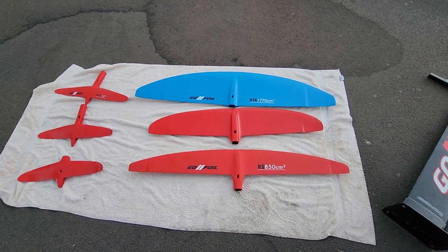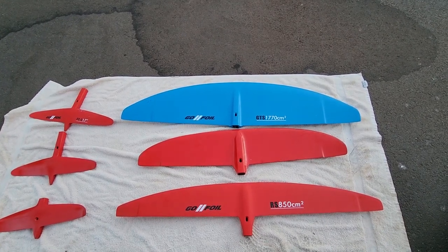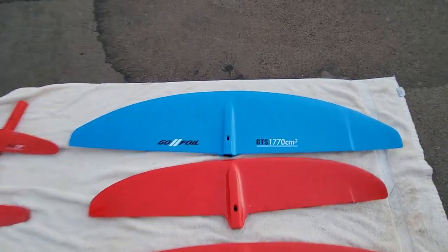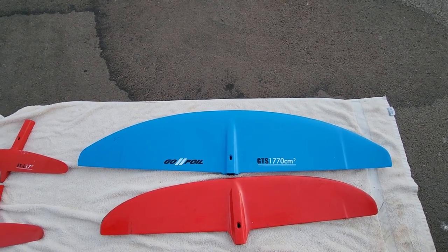These are the foils I brought with me on this trip. The top one here is the Go Foil GTS 1770 — 1770 square centimeters. It's used for light wind sessions, so it can get up easily when there's not much power.